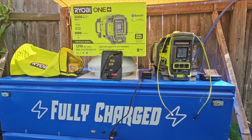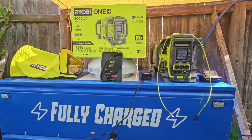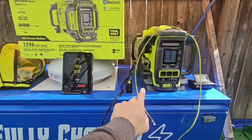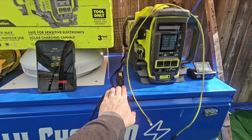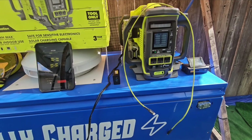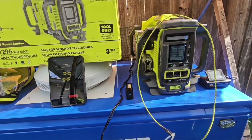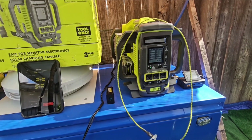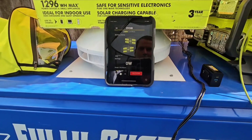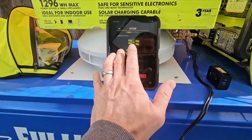Hello everyone, back again. Here I have a Ryobi 18-volt power station — it's pretty cool, let's check it out. What came in the box is this 60-watt Type-C/Type-A charger, a USB-C to C cable, and a cover to protect the power station from getting wet. I downloaded the app — it's called Ryobi GenControl — and it tells you everything about the generator when it's running.